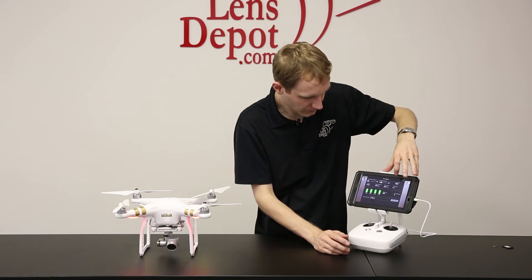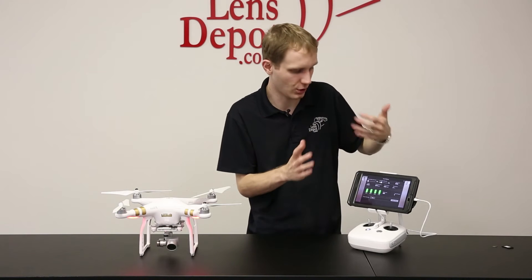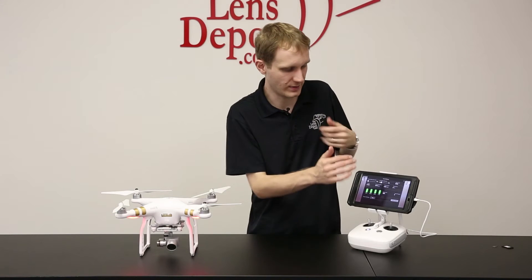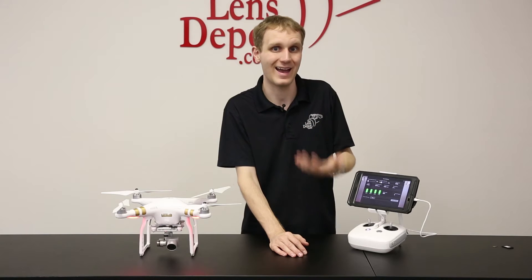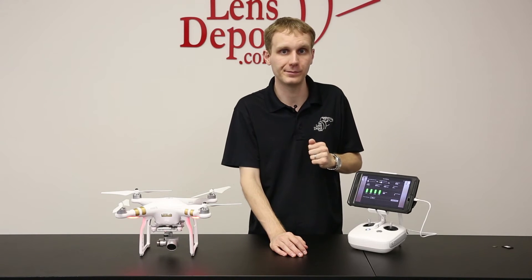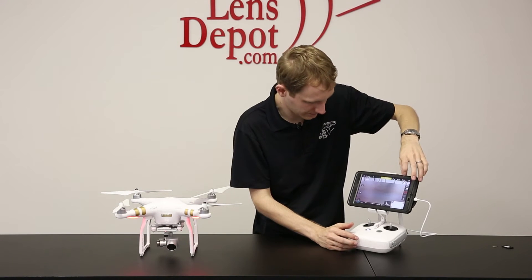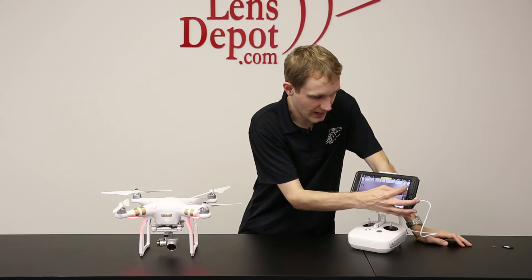Another nice thing too is it'll tell you your flight time. So you have an idea of how long you've been up in the air and you can also have it give you a low battery warning when you get to a particular level anywhere between 10 and 23%. At 10%, she's going to start coming back home. We'll talk into what the go home means and how you can actually do it yourself. Next we have our settings and then the camera settings.